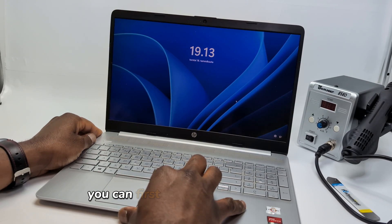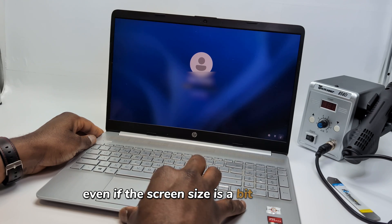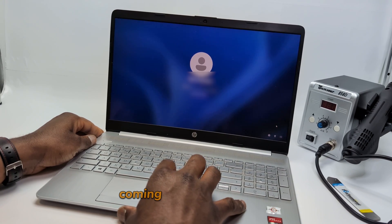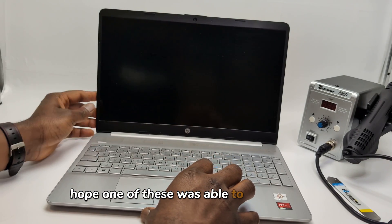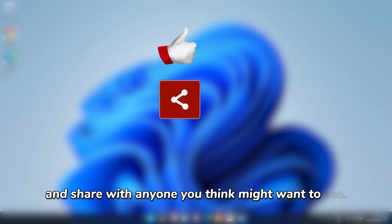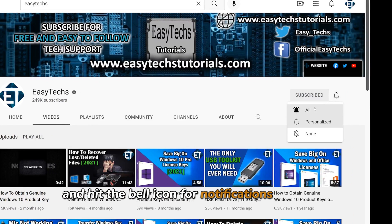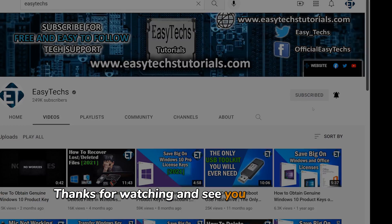For screen replacement, you can first test with another screen of the same connector type, even if the screen size is a bit different. That could save you the cost of purchasing another screen before confirming that the issue is indeed coming from a bad screen. And that is it for this tutorial. Hope one of these was able to help you out. Give this video a thumbs up if you found it useful and share with anyone you think might want to see. Drop us a comment if you have any questions or feedback. Don't forget to subscribe and hit the bell icon for notifications on future tech support videos like this one. Thanks for watching and see you in the next one.